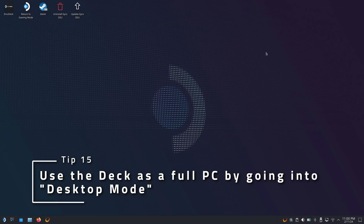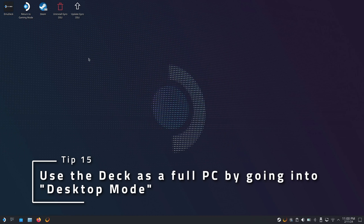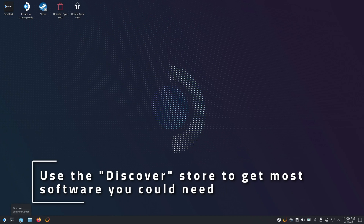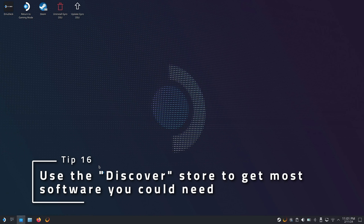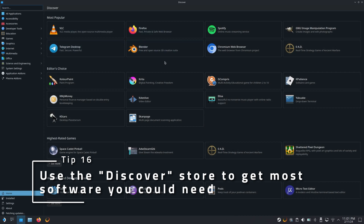If you want to use the Steam Deck as a full computer, including web browsers and even entire development environments, just boot into desktop mode and have fun with it. Need more software for your deck? Check out the Discover store by clicking the shopping bag in the bottom bar and install all sorts of things.